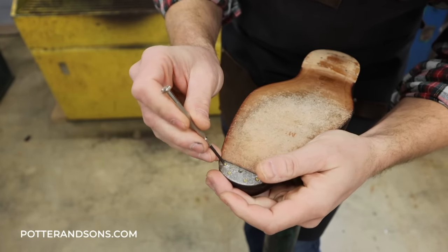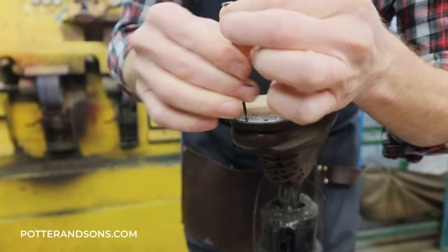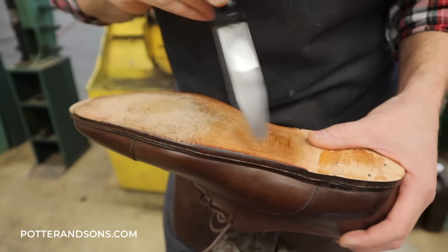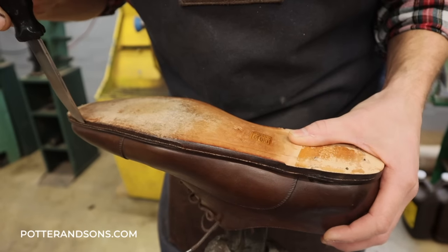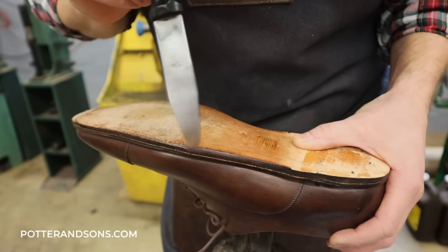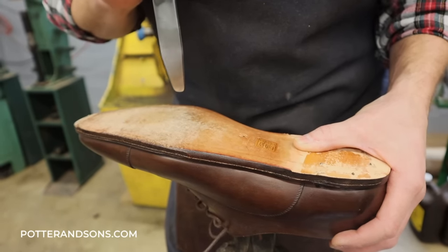I did like that these already had Lulu toe plates on them. I'm going to put some new ones back on them. Before I completely remove the sole, I do want to focus on the edge here because this is one of the details that they do focus a lot on — it's this kind of flat to a beveled waist. That's not too far off from what we're going to be doing, but just a little bit different.